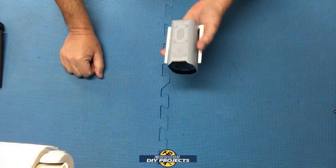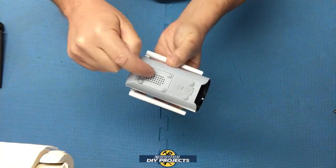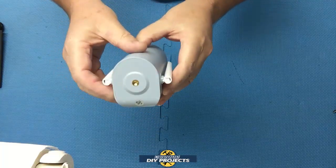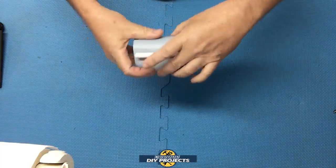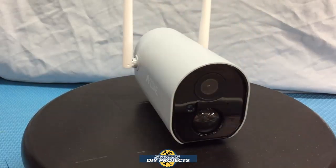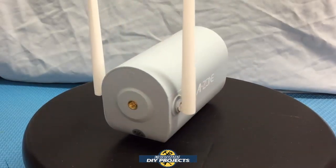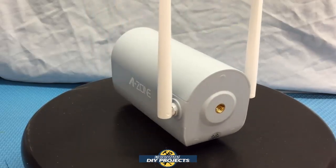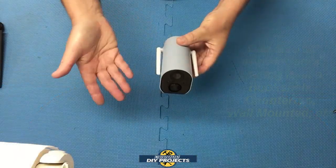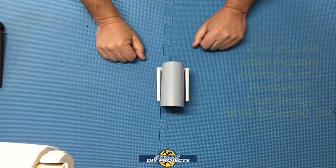It has a little door that opens so you can charge it up, the microphone is on the front, and the speaker is down here so you can communicate with anyone. There is a mounting port so you can mount it with the bracket that comes with it if you want to mount it outside. The convenience of being 100% wireless — no power wire, no signal wire — means you can mount it anywhere: on a fence, a post, a tree, the eaves of your house, as far away from anything as you need. And very conveniently, as your needs change, you can move it around anywhere on your property.